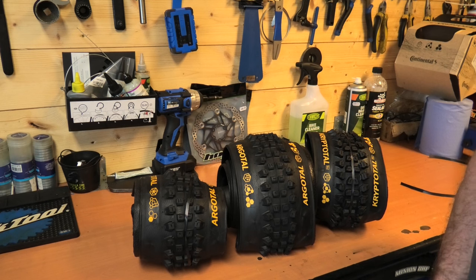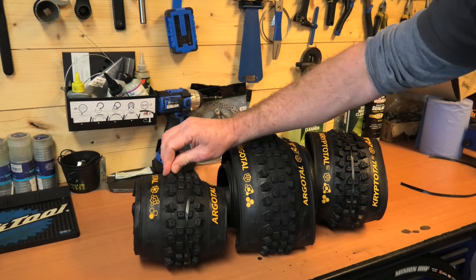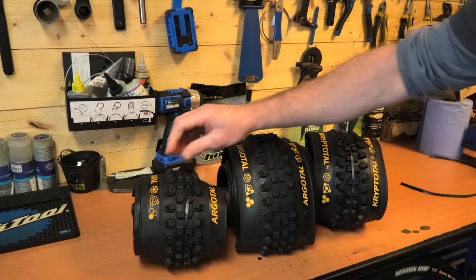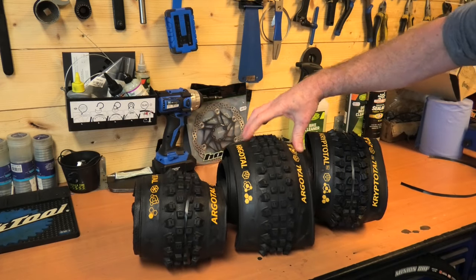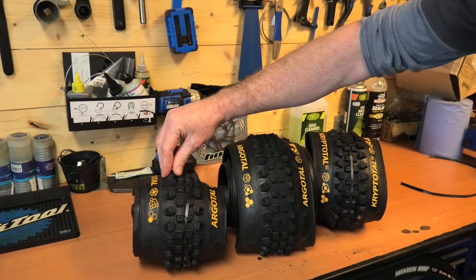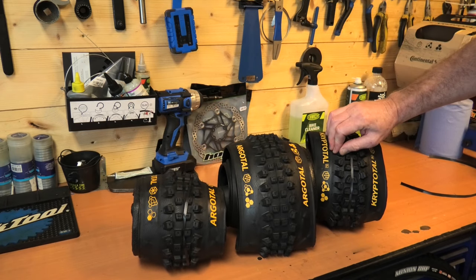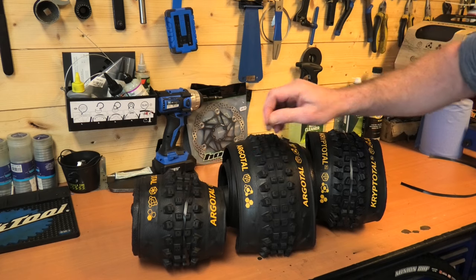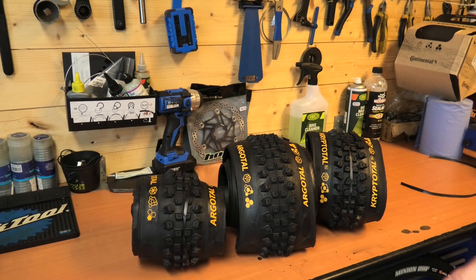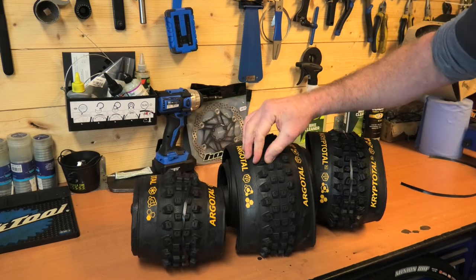Onto the compounds. A bit like the car park test where you bounce your bike to see if it feels good, we usually get the thumb on and give them a little squeeze to see how soft the compound feels. This is the Endurance compound, this is the Soft, and this is the Super Soft. If I'm being honest, the actual firmness of the block feels very similar in all of them — unlike Maxxis where the dual compound is quite firm and the Max Grip is very squidgy and slow rebound. These feel very similar.